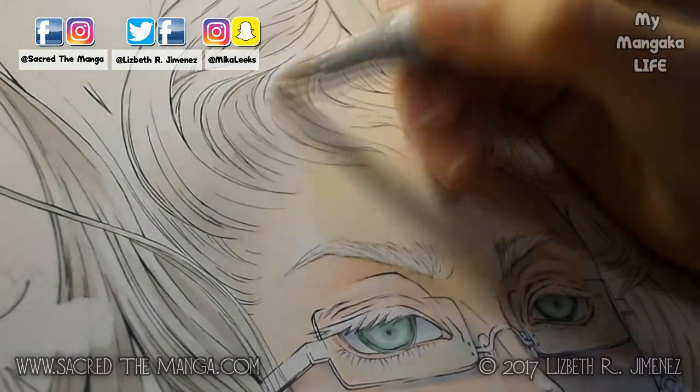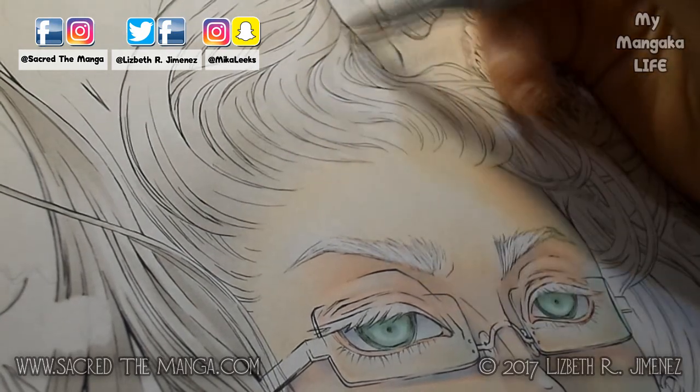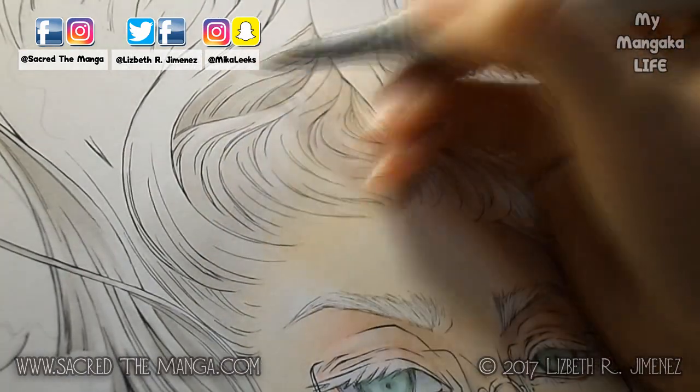After a healthy lunch it was back to work. Next I worked on Jose's hair — I used a lot of different grays and beiges. His hair is so blonde that it's almost white, so it leaves a lot of room for experimentation.